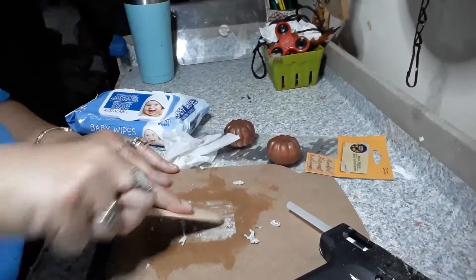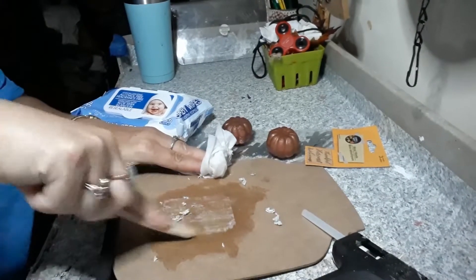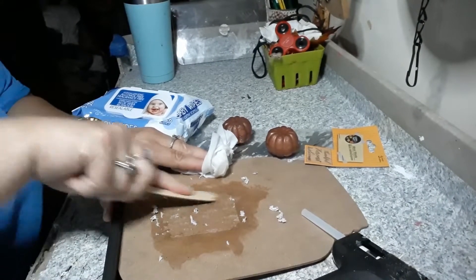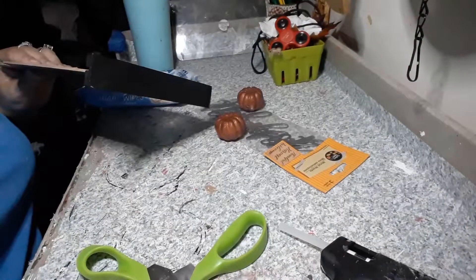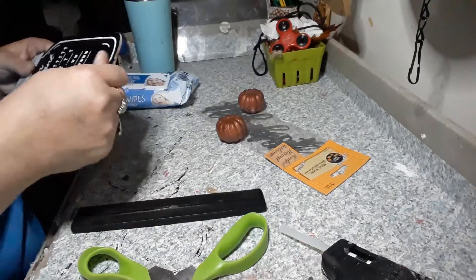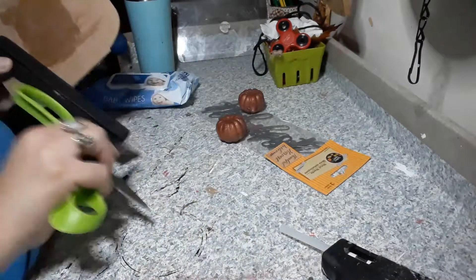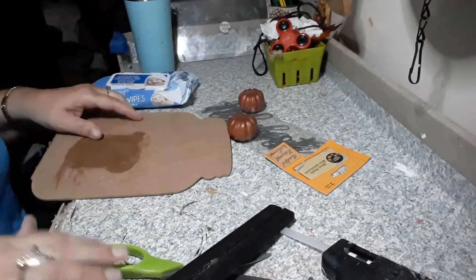I'm taking this popsicle stick, wetting the label and scraping to get this off before I put the Goo Gone. After the Goo Gone, I'll clean it up with some alcohol so the Goo Gone doesn't stay on it, because I have to be able to paint over this. I just popped the bottom right off, and I'll probably sand this a little bit where there was some glue, just to get it nice and even, and then we will go ahead and start.